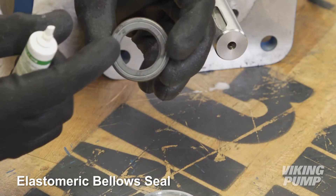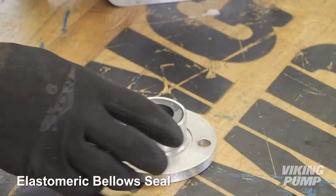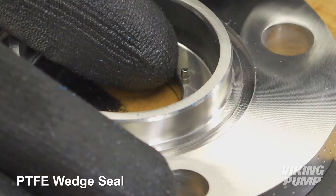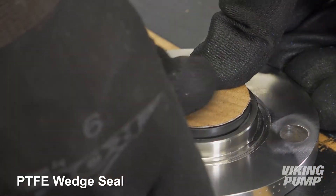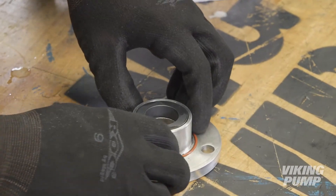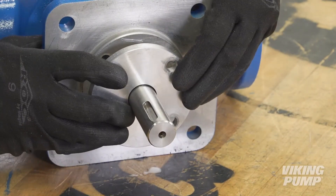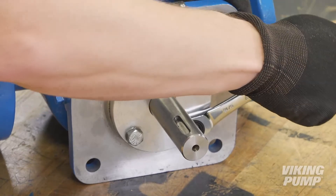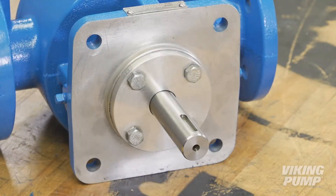Press the stationary seal face into the seal gland with the lapped face facing out. For the PTFE wedge seal, make sure the notch in the back of the seal face is centered on the small pin in the seal gland. Lubricate and install the seal gland O-ring. Install the seal gland and tighten the cap screws evenly. Turn the shaft to make sure it turns freely. Finally, reinstall any remaining pipe plugs.